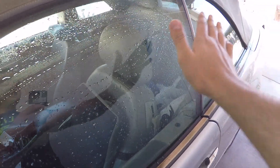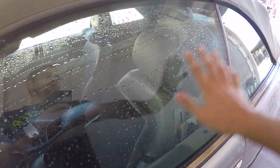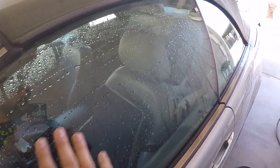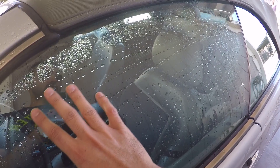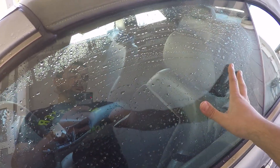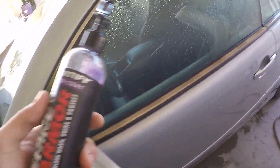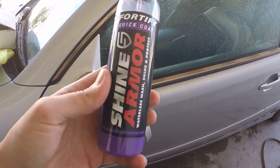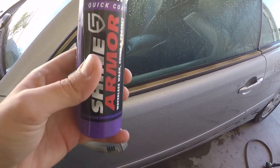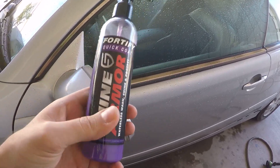If you're driving, water is just going to fly back without you even noticing — it's going to feel like it's drying itself. Water just comes right off because the surface is so much smoother and slicker. That's about it — that's my experience with Shine Armor. It smells good and surfaces get coated and become a lot smoother.